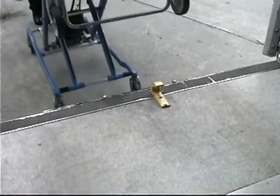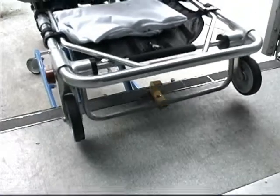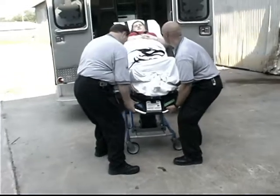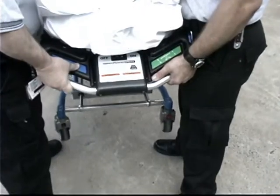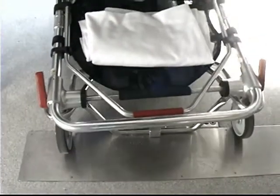Roll the cot into the ambulance until both loading wheels are on the patient compartment floor and the safety bar passes the safety hook. Both operators can then work together to elevate and hold the foot end of the cot level with the ambulance floor. The control operator presses and holds the blue lower load touchpad to fold the cot. Push the cot completely into the ambulance and secure the cot in the cot fastener.